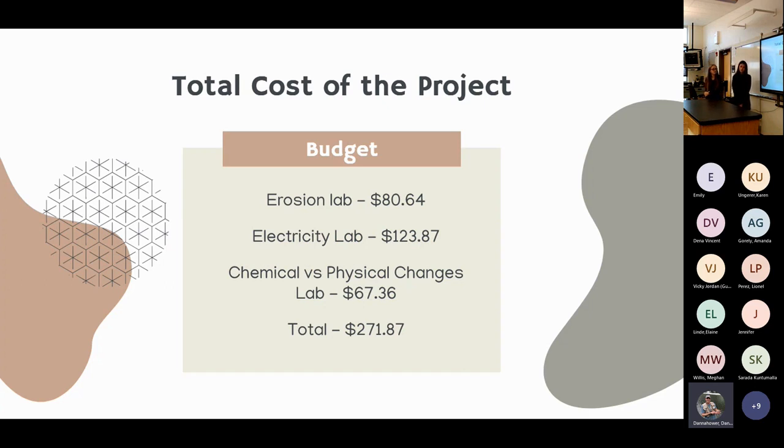Our project cost just over $100 in total. The electricity lab cost the most since we had to purchase a small coin battery for each student so they could keep their LED. All unused lab materials were returned to the STEM class for future use.